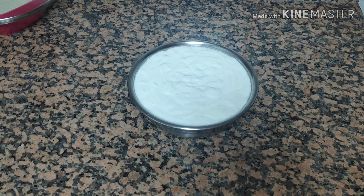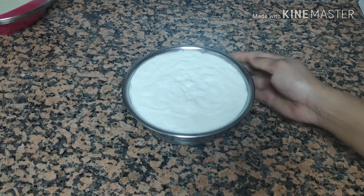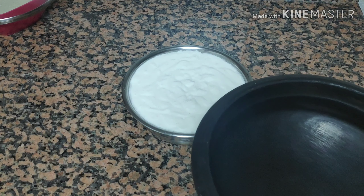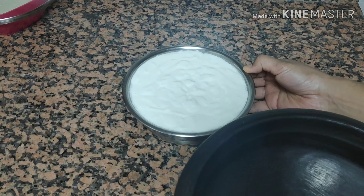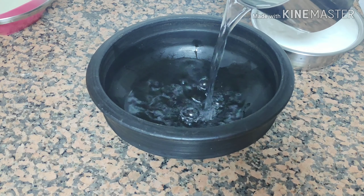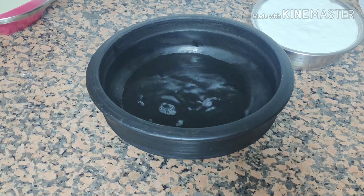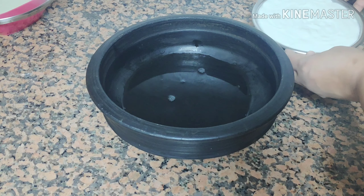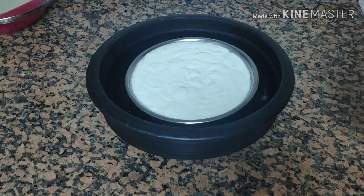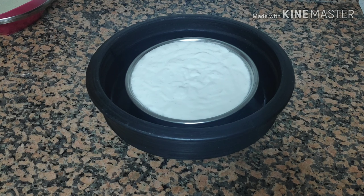This is a very important thing — I will use a small piece of paper. Then, we will be able to put the water into the water.